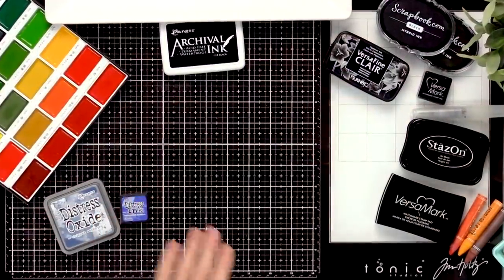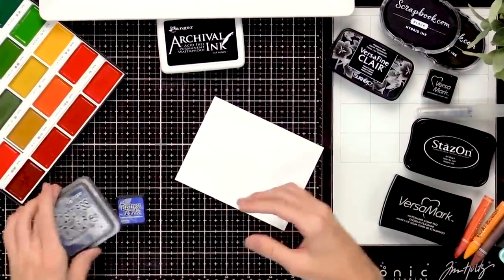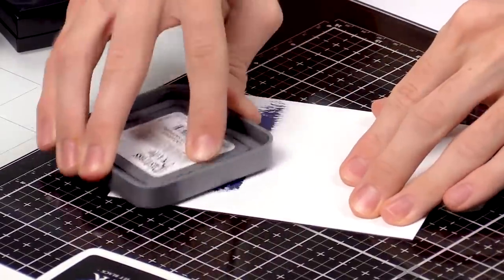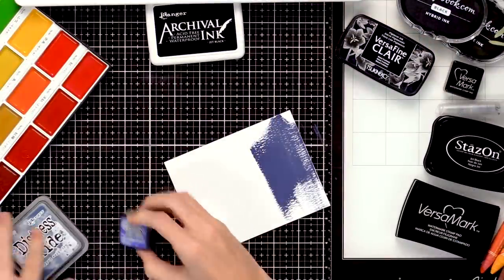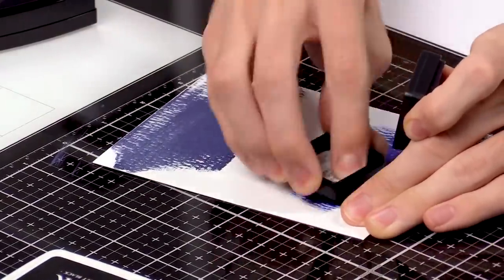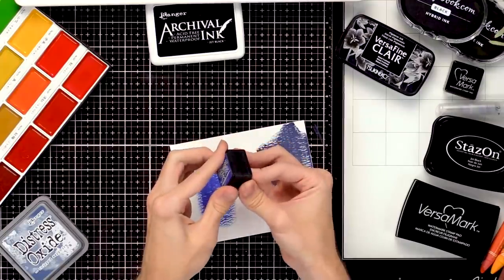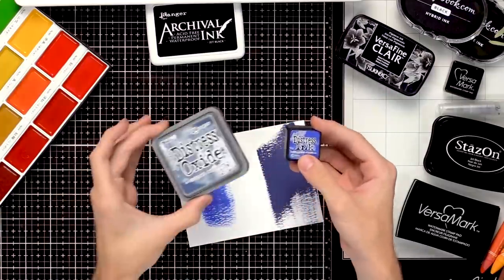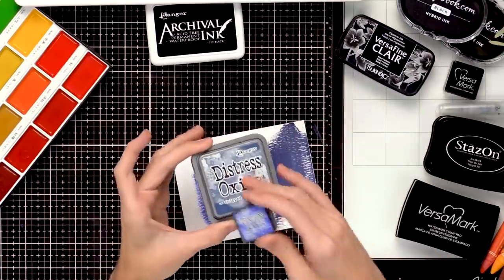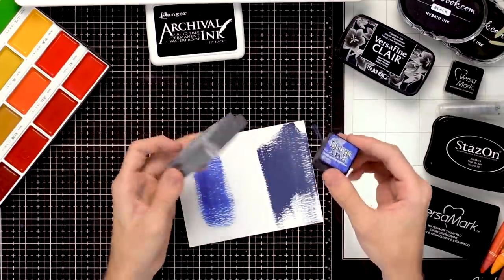I'm going to grab some watercolor cardstock here so I can share how they both react. I'll swipe some distress oxide down onto the surface, then take some distress ink and swipe that down on the other side. The inks come in minis or larger ink pads, but the oxides just come in the larger ink pads — they can't get the formulation down into the smaller size, but larger ink pads are still really great to work with.